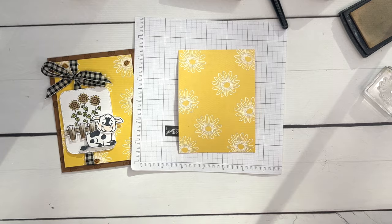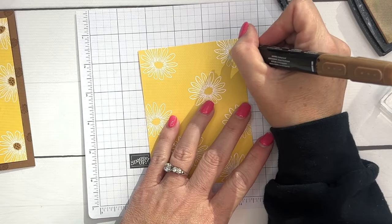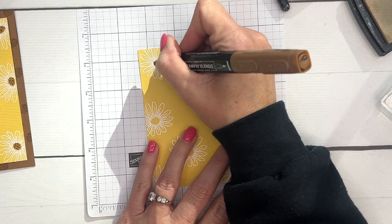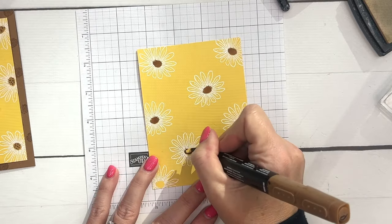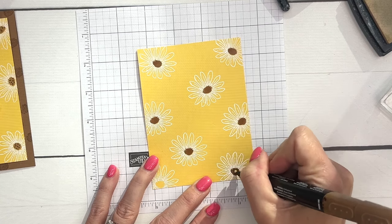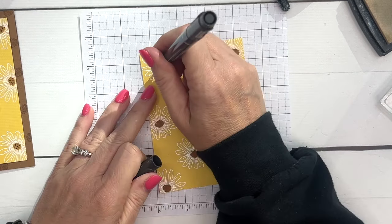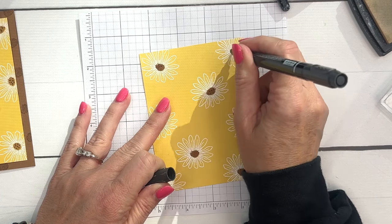Now I'm going to take Pecan Pie Stampin' Blend, using the light, and I'm just going to color in the centers of each of my daisies slash sunflowers. If you have a sunflower stamp you could definitely use that in place of the daisy, but I thought the daisy was a pretty good substitution. Let's color all of these in, and then I'm going to get my Basic Black stamp writer marker and add in those little black dots that you would see on a sunflower — like the seeds.